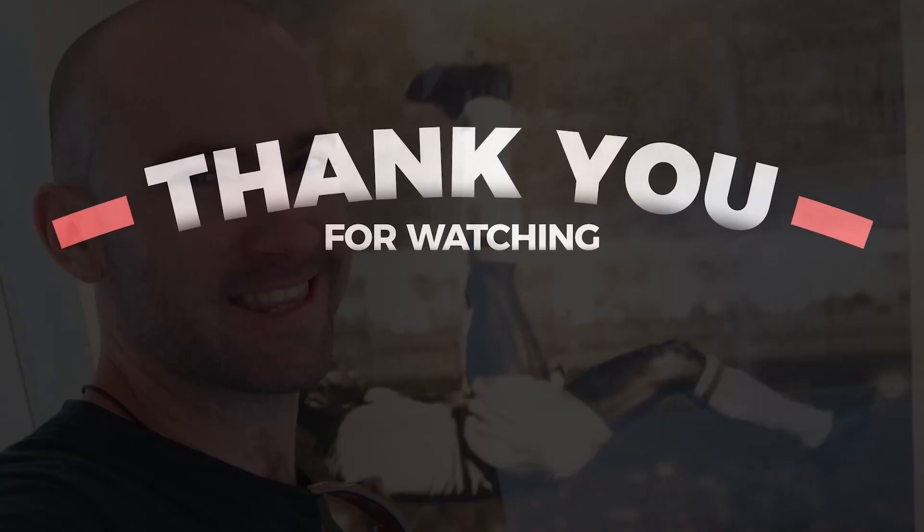Thanks for watching guys, I hope you've enjoyed this video. We'll leave some links to where you can purchase the Q16s. If you have any questions, please let me know. Thanks for watching — until next time, take care. Bye!